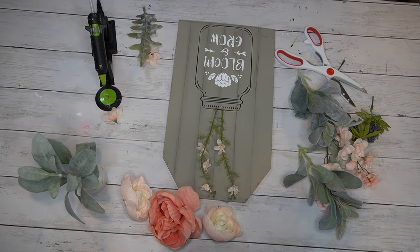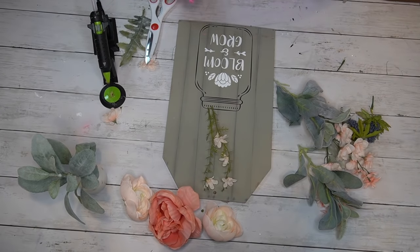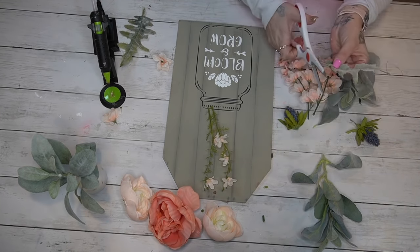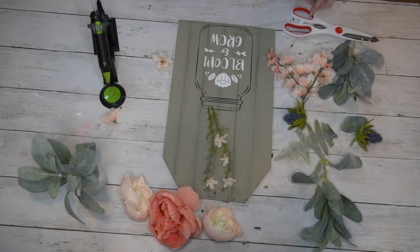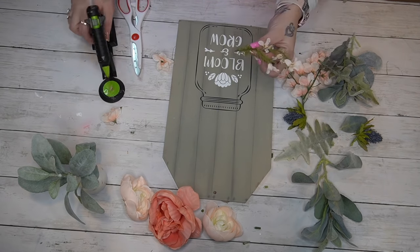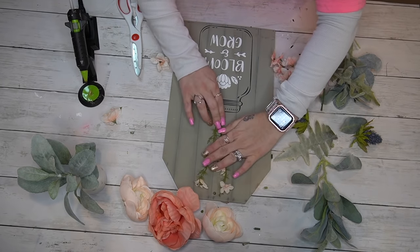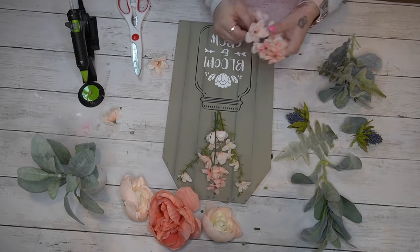Once I have them arranged and figure out the way I want them, this is what I like to do — that way I'm not gluing it down and then having to rip stuff off because I don't like it. I would much rather lay it down, see how I like it, and then pull everything off and glue it down with some Gorilla hot glue.